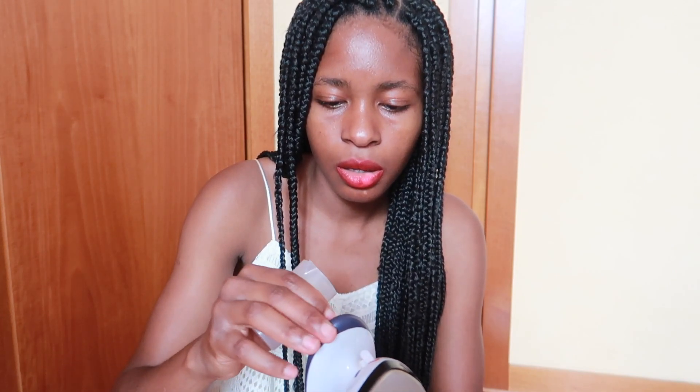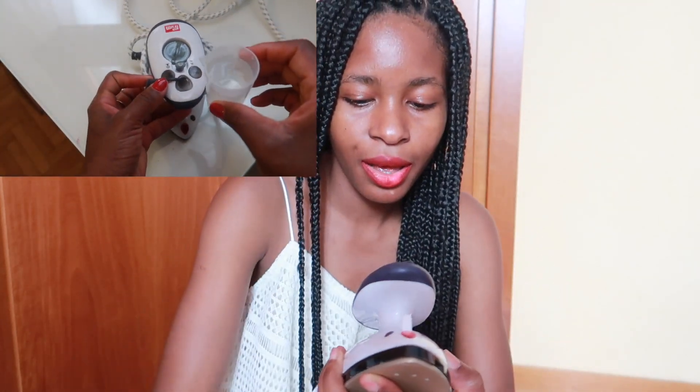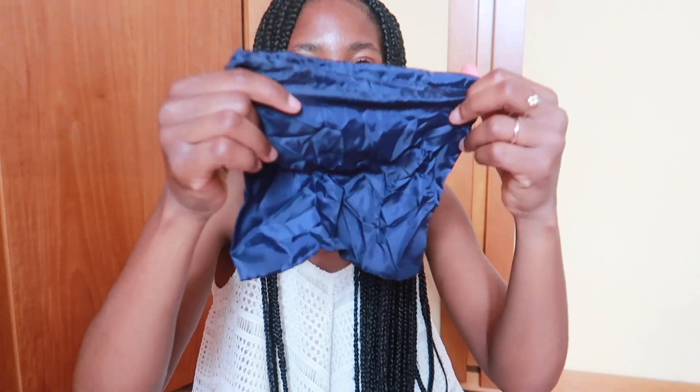It comes with this mini glass to put water inside. I think you put the water here — you just put it back in, and I think this is the size of the water you need to put inside. It even comes with a mini bag.